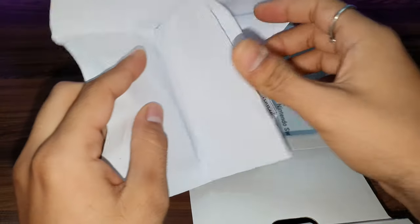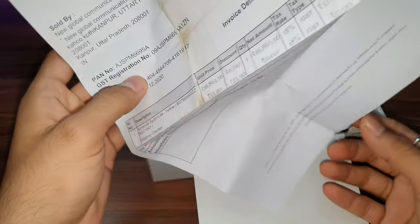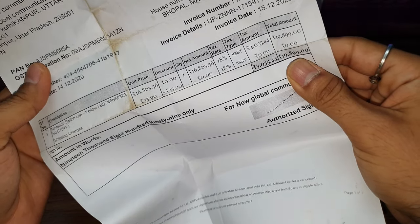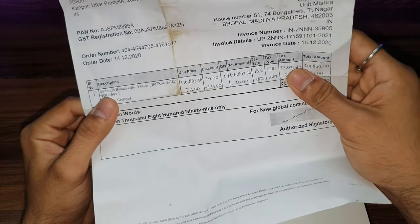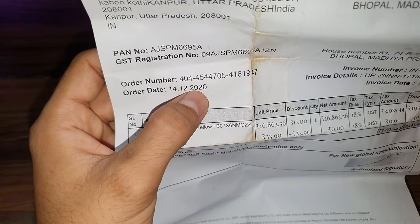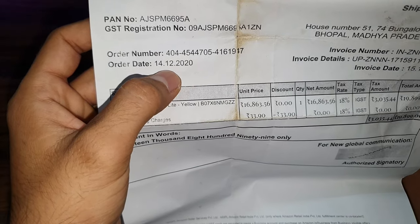We also get a bill in the box. So you can see the original price — it was bought from Amazon. The purchase date is 14-12-2020, so I think it's out of warranty. Almost one year old. Let's keep it aside.